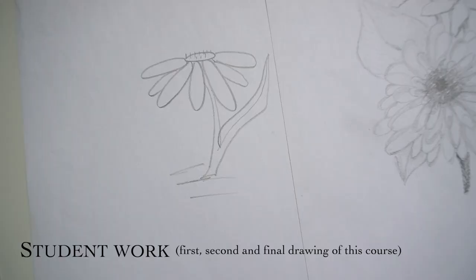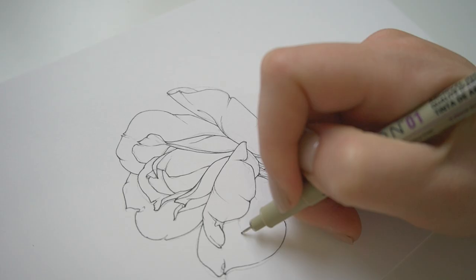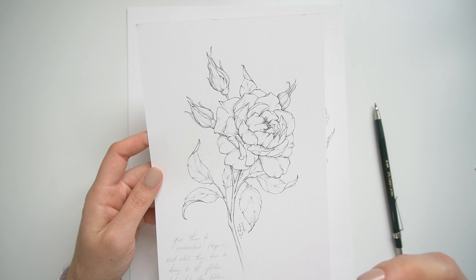I've had literally thousands of students take my free flower drawing mini course over the past several years, and I'm revamping it with even better descriptions, a little bit more detail on the homework, and improved lessons now based on feedback and other lessons that I've shared with my students over the years.